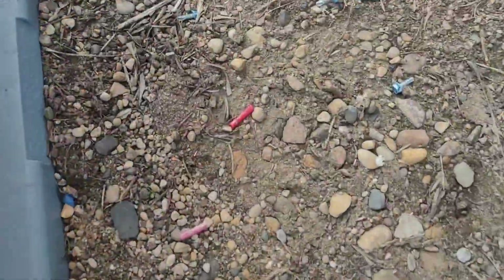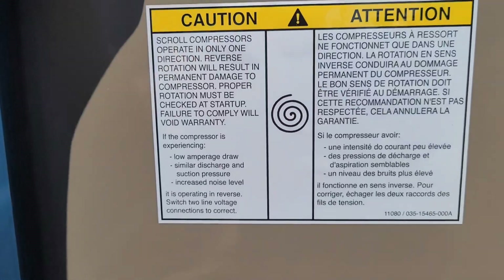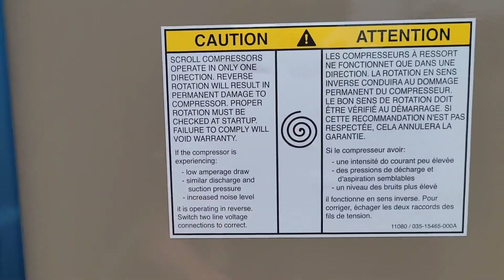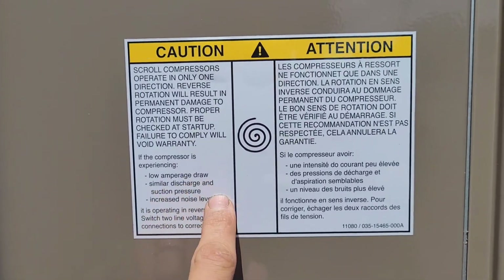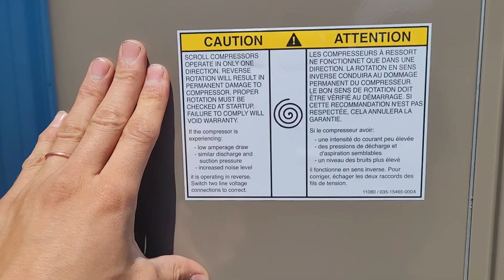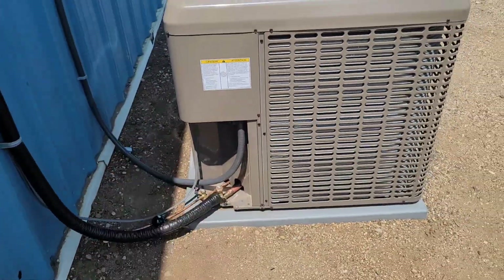You can tell the electricians were here — they left some treasures for us. There's the scroll compressor on the unit. Right here, this sticker explains: scroll compressors operate in only one direction. Reverse rotation will result in permanent damage to the compressor. Proper rotation must be checked at startup. Failure to comply will void warranty. If the compressor is experiencing low amperage draw, similar discharge and suction pressure, and increased noise level, it is operating in reverse. Switch two line voltage connections to correct. Very straightforward instructions, very clearly displayed on the outside — even has a cool scroll symbol.